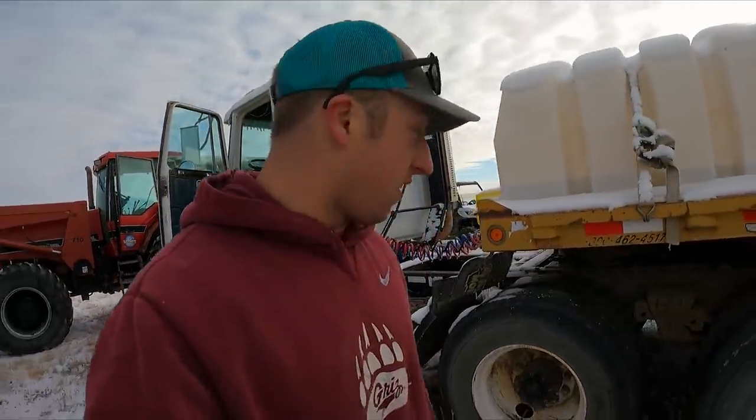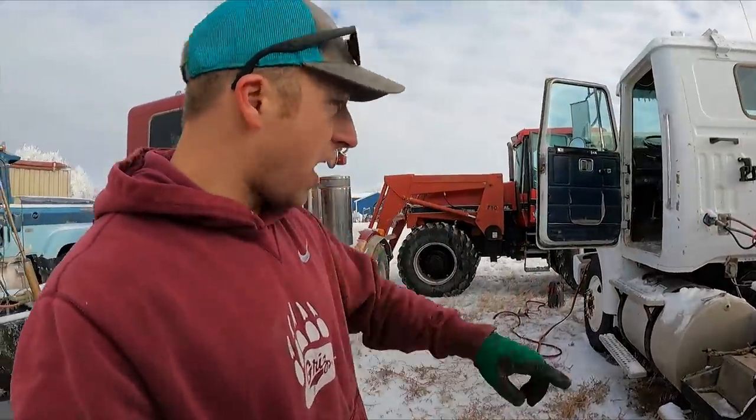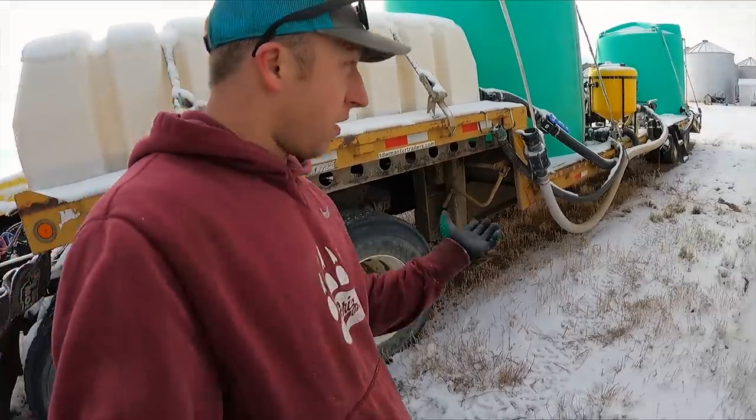I'm going to try to get the front end loader started, hook onto this thing, disconnect the trailer, drop the stand down, and drag the truck out of here. Then I'll bring the loader in, lift up the back of the trailer, and basically walk this thing into the shop — for a reason I haven't told you guys yet. You'll see.